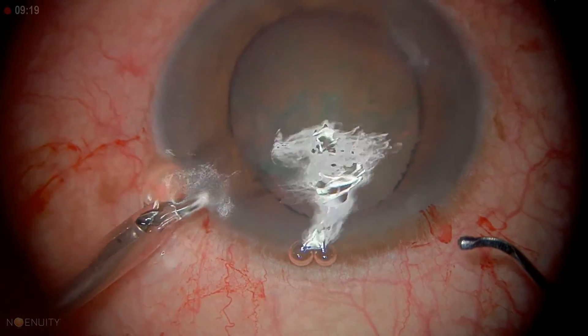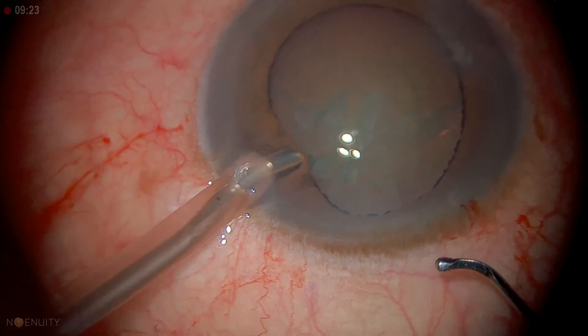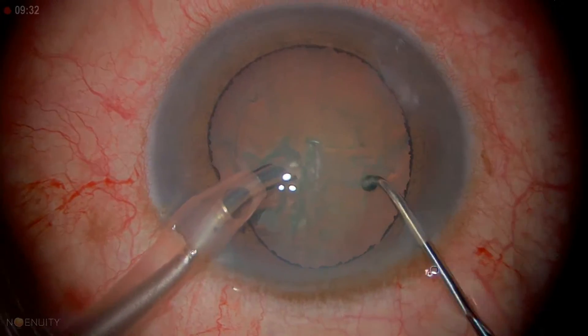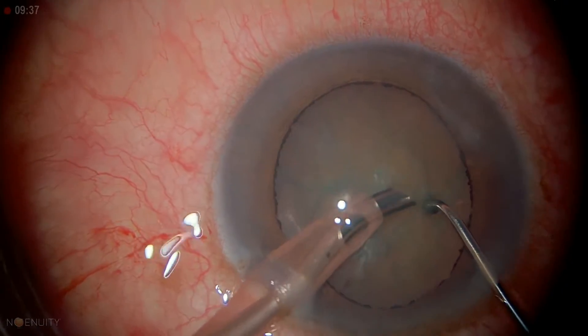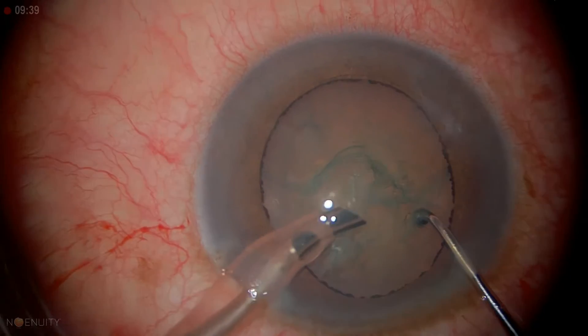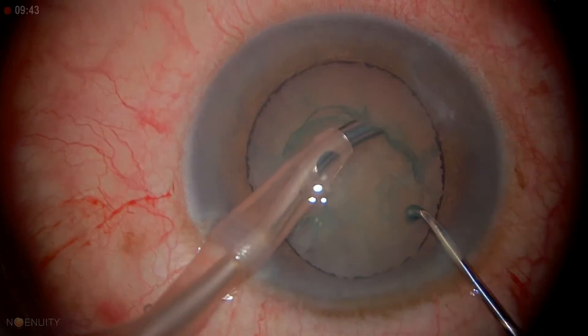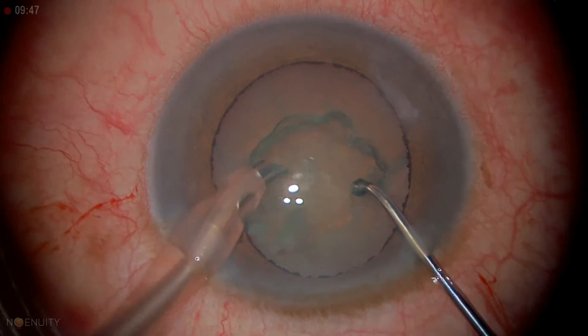We're going to go inside here. There's a pre-chop setting — this is just to get rid of some of the viscoelastic and some of the cortex on the surface, just within the capsulorrhexis, to make it easier to perform your surgery. That's what we're doing here.